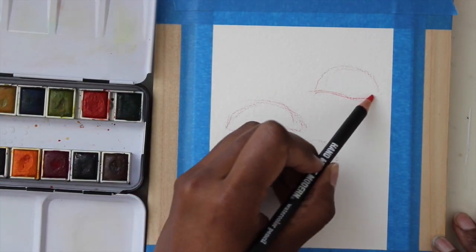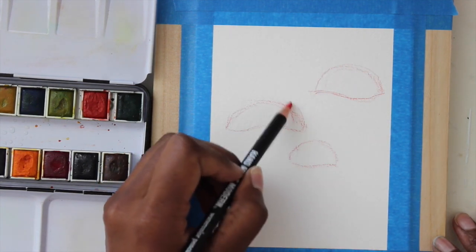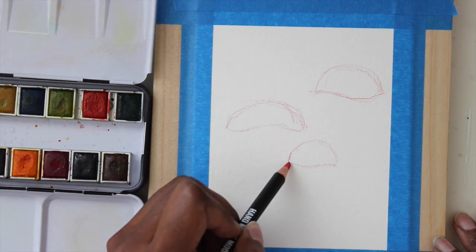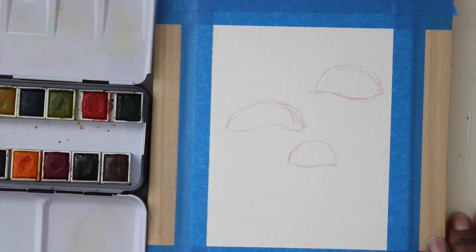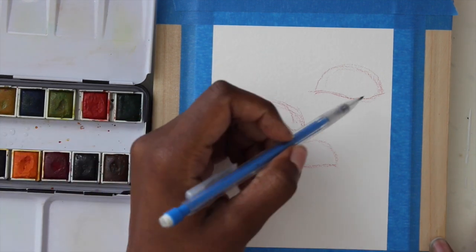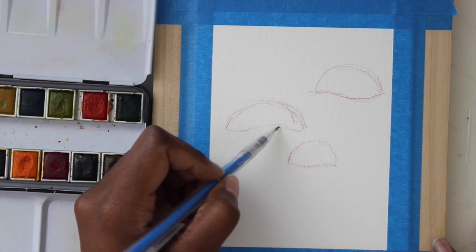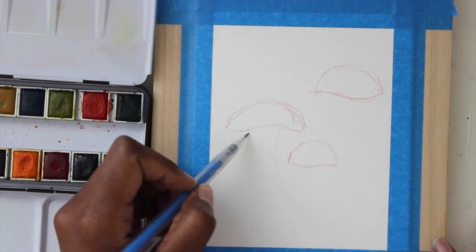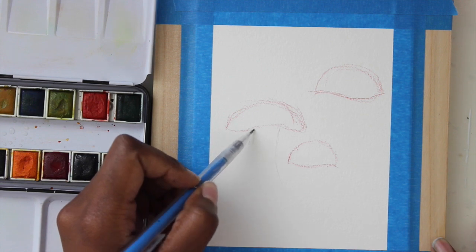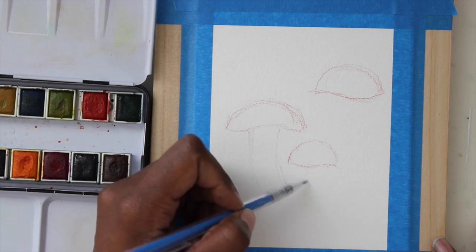I'm just going to lightly sketch out my mushroom tops with my red watercolor pencil. Then I'm going to use my pencil to draw out the stems of the mushrooms. I want these to be curved and have some character to them — normally they're just straight up and down, but I want them to be curved.